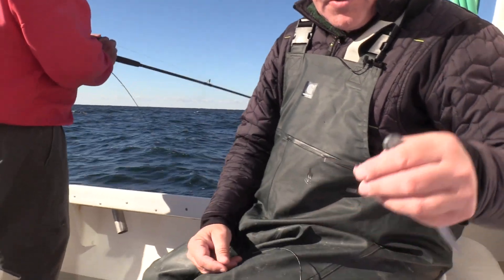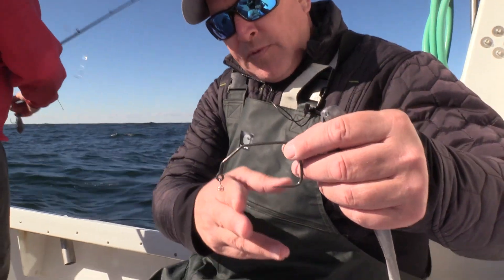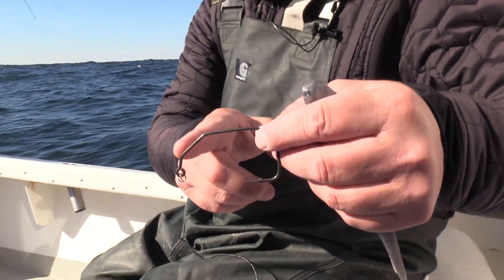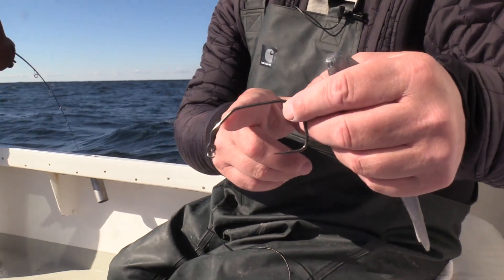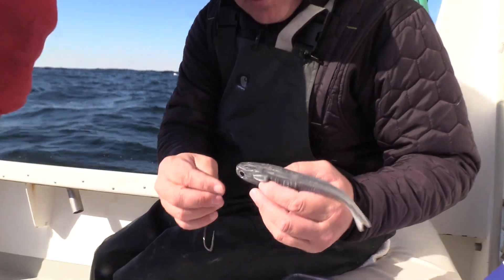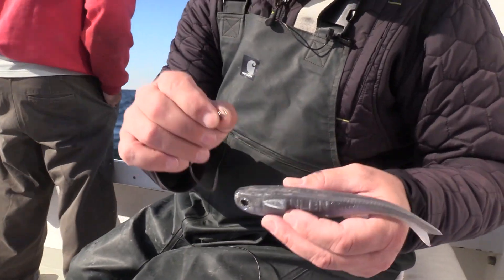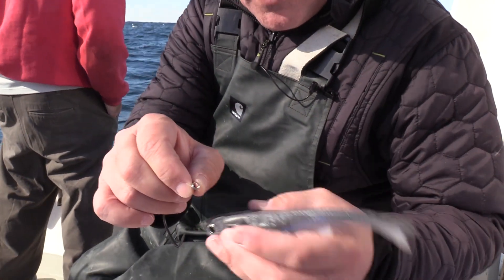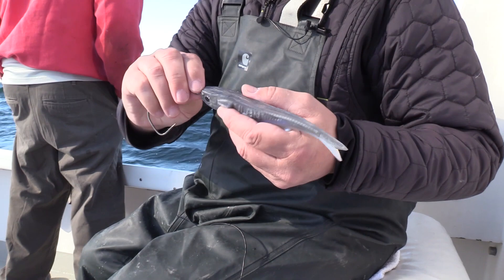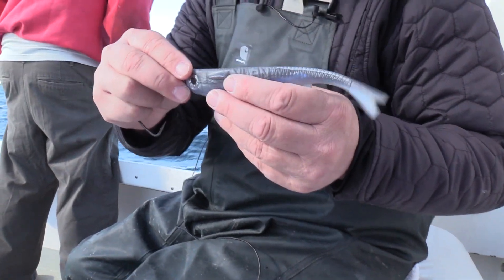One of the other new styles of hooks that Mustad came out with is the Alpha Point Infiltrator. The Infiltrator is basically a swimbait hook — it comes with a corkscrew. Some of them have lead, so if you want a weighted version, you can get that. The neat feature about this hook is that it's got two entry points on the helix. You put it in, the two pieces grab, it's two twists and turns, and it's instantly locked in, and it self-corrects as it's going in.